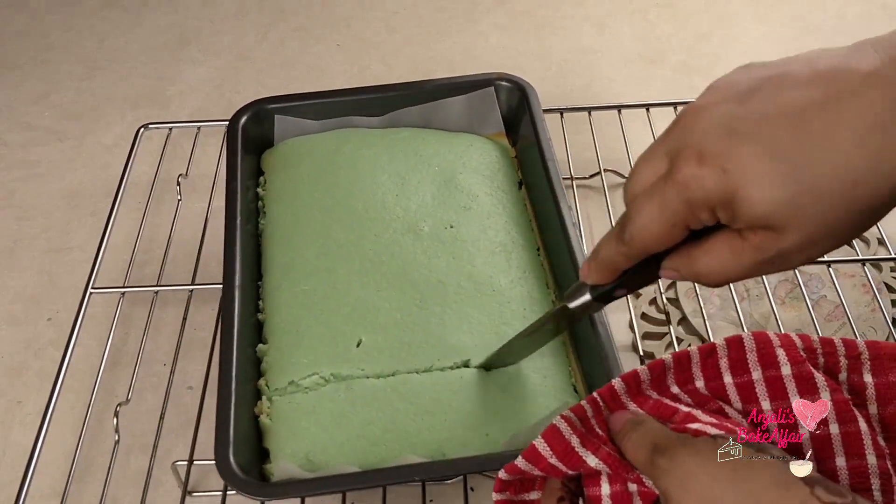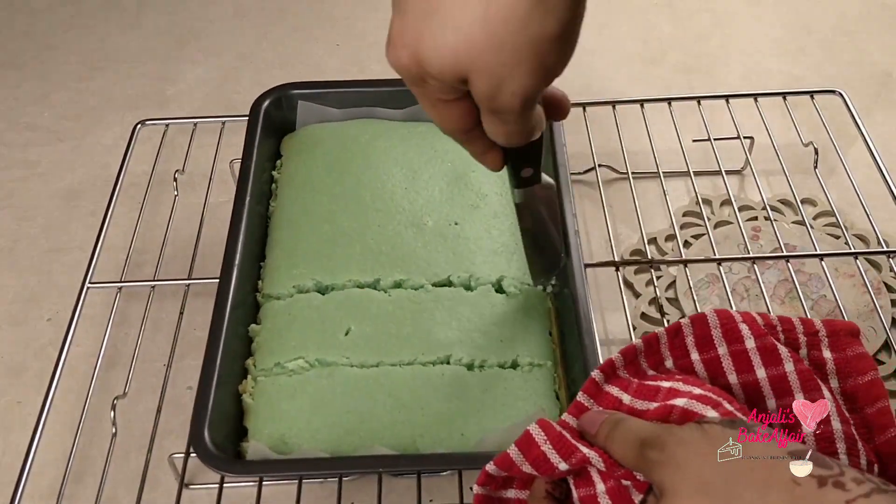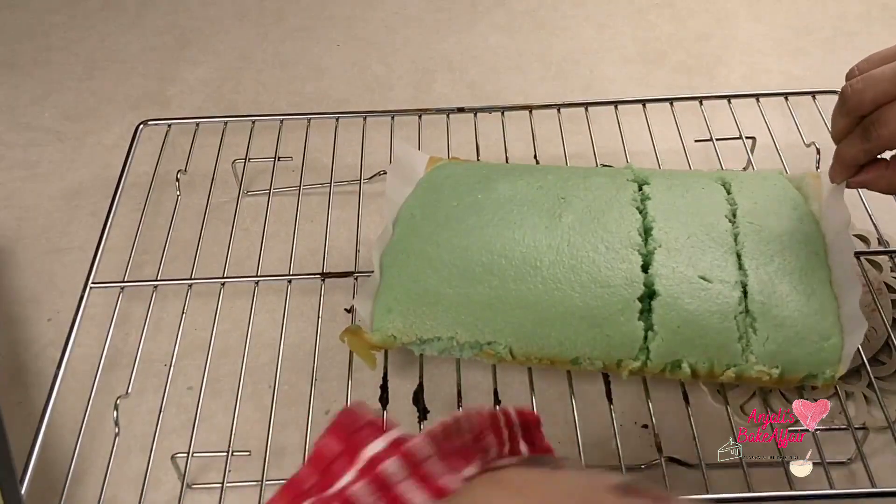Let me cut a few strips of this and show you how spongy this cake has turned out. And look at the lovely green color!